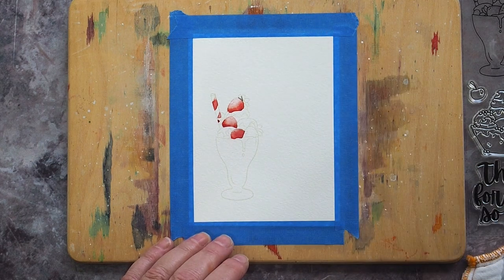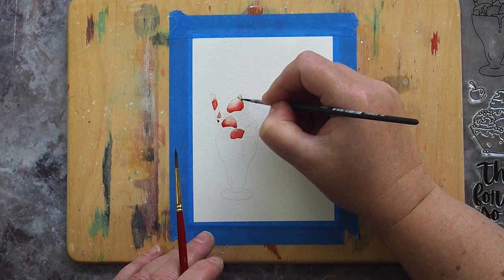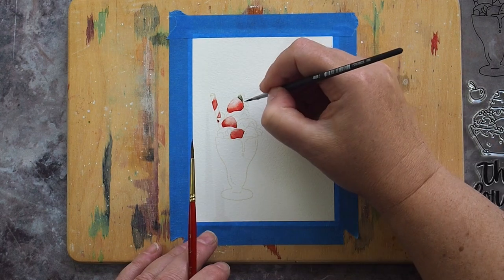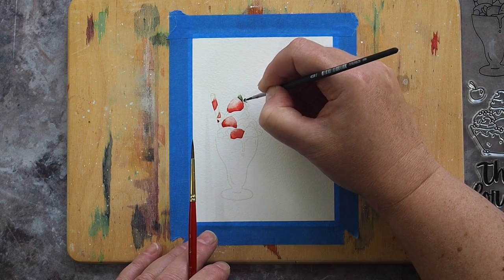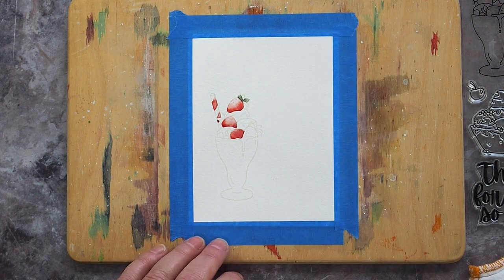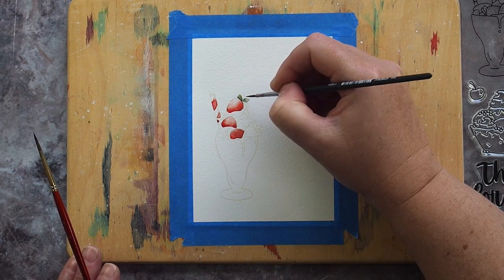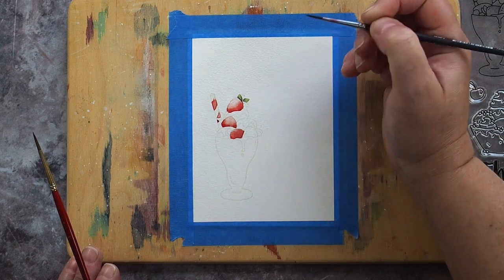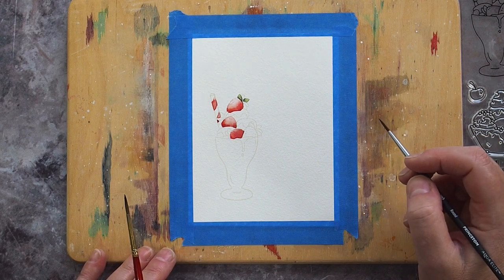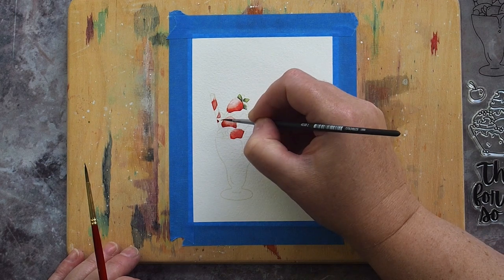I used a mix of Undersea Green with whatever was on my palette from the previous green mix, and used the same method of painting a concentrated mix in the nooks of the leaf and pulling the colour out with a damp brush. This technique is a bit trickier on the leaves as they are small, and trying to get a gradient from dark shadows to pale highlights in a tight space is tricky. So to help with the variation I added a touch of Green Gold to the tips of the leaves, which is a lighter brighter green that helps provide differentiation between dark and light areas.